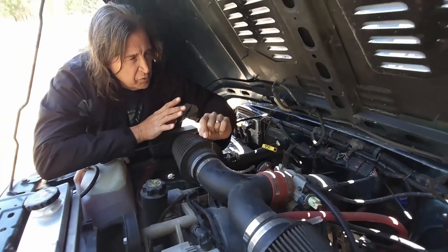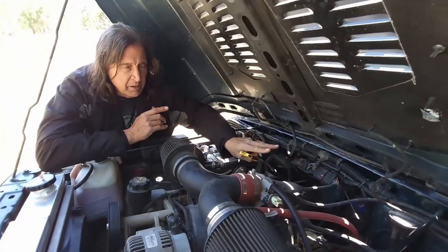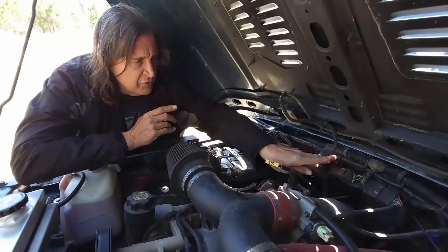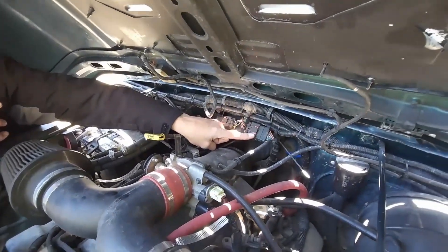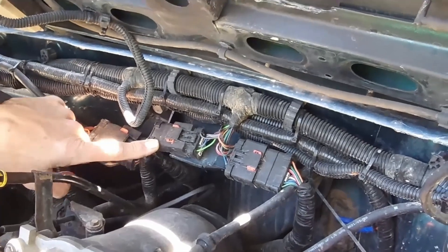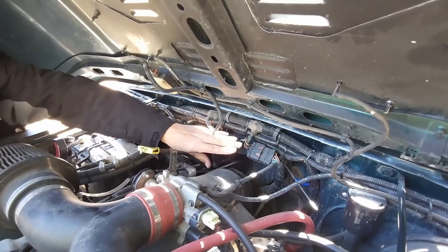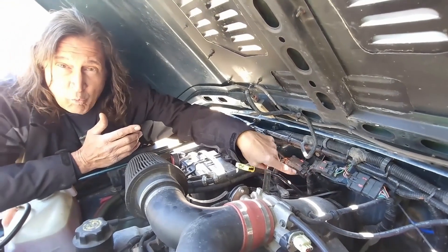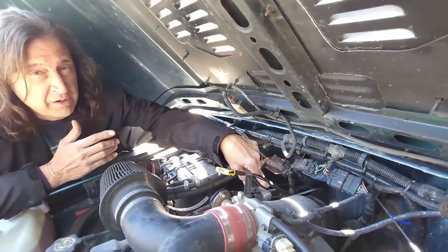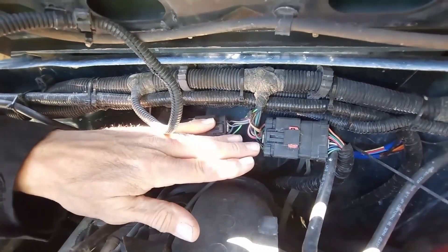One thing that's going to be very important: when you remove your blown-up inline six or your blown-up four cylinder, there are two plugs that are very important — you're going to need to harvest part of this to make your wiring harness. This plug right here and this plug right here both relate to transmission and dashboard light functions. These are going to tie into your four-wheel drive light, and part of this is going to go back to your fuel pump, but it's all intertwined with the engine wiring harness on the recipient vehicle. So when you pull your bad engine, do not discard this stuff, don't sell it — you're going to need it.